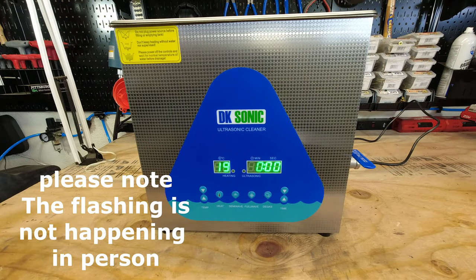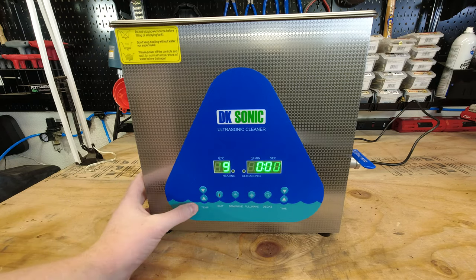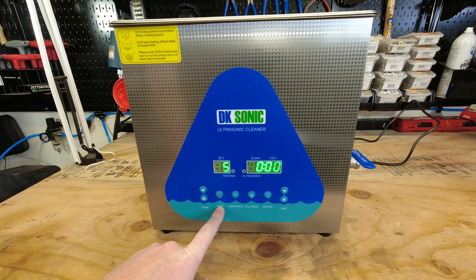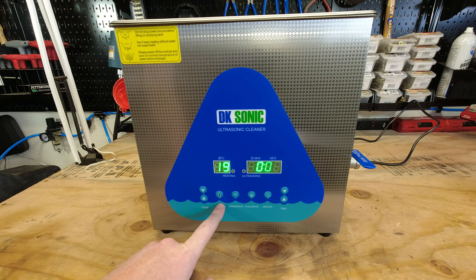Here we are looking at the front of the machine. I went ahead and turned the power on so you could see how this thing actually functions. You'll notice over here on the temperature, it's showing the ambient temperature at the current moment when we're not pressing any of the buttons. Over here we have our temperature adjustment — press the arrow and it'll adjust up by one, or press and hold for a longer period and it'll start jumping by tens, so you can get to the temperature you desire much quicker. Then we have our heat button, which you press to turn on the heating element and press again to turn it off.